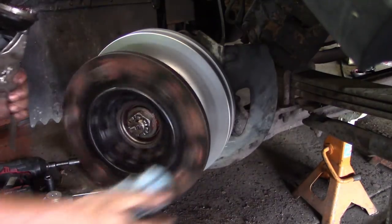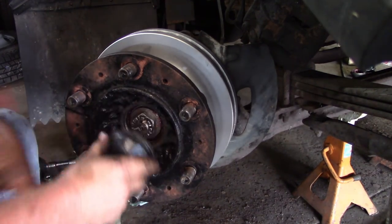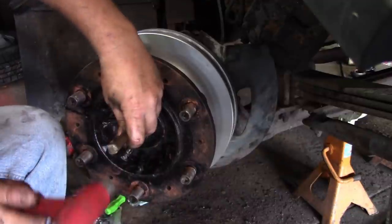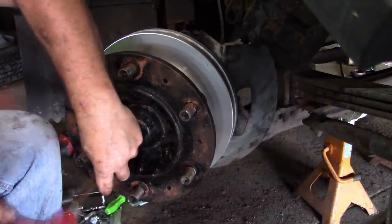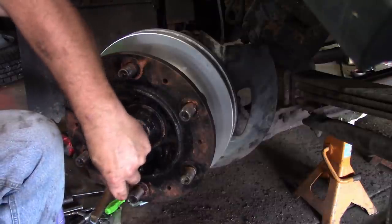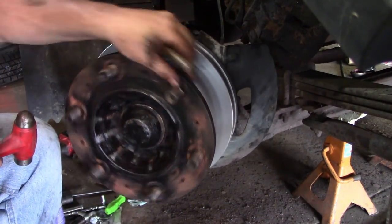Check the wheel again, make sure it's good and tight — feels good. Clean the lip of this real good — this dust cap — so it'll seat well. Start it, tap it on. Give it a turn, make sure it looks the same — looks the same to me.